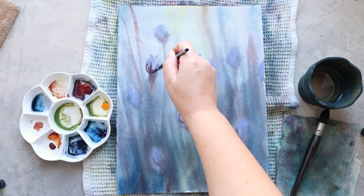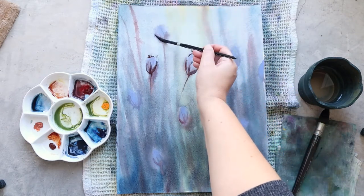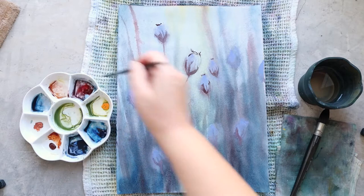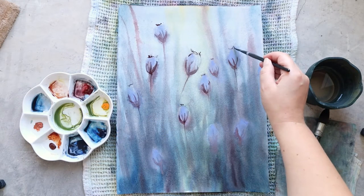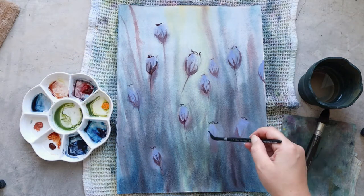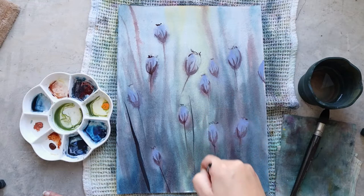Now that the third layer is totally dry I can add the last details. I want to add some fine lines around the poppy seeds to give them a little bit more character and make them more recognizable. I use the same mix of Prussian blue and perylline red, maybe a little bit more perylline red at this stage, because I want them to be a little bit warmer. I also pay attention to the quantity of water on my brush — I want these colors to be quite dark, so I'm using more pigment and less water for a milky consistency.